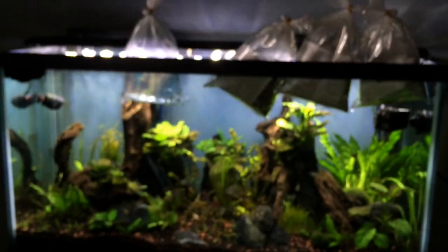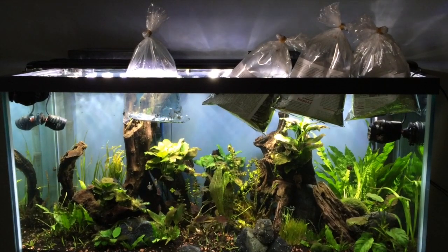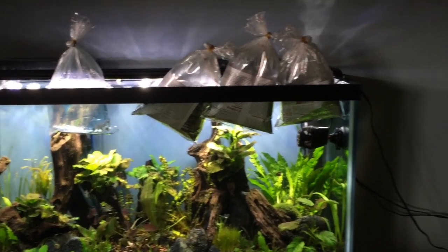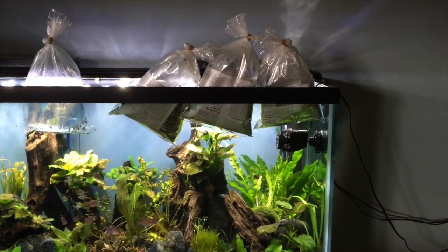And there we have it. So we have a bag of Diamond Head Tetras and three mystery fish. Thanks for watching.